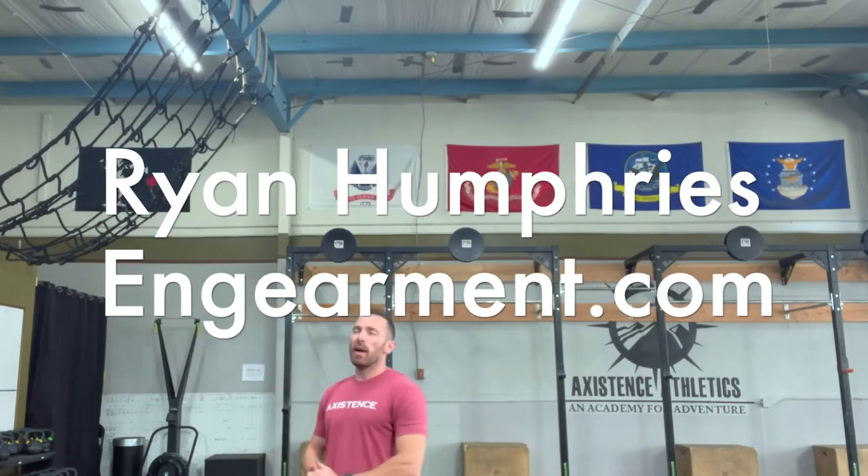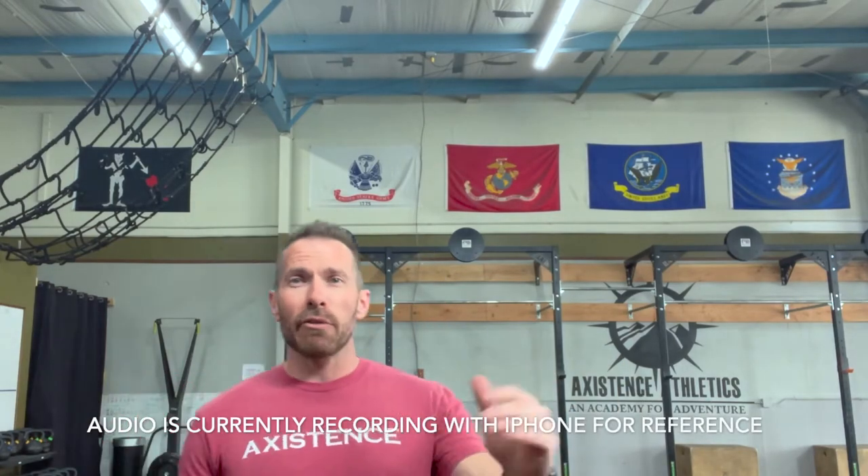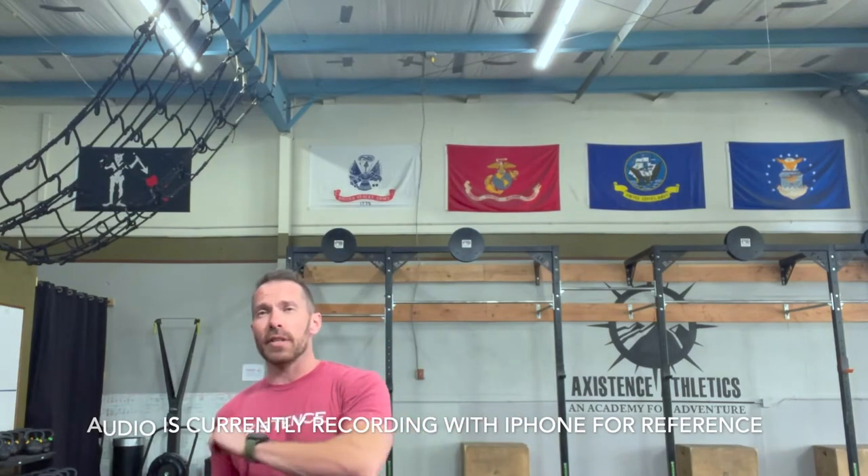What's up folks, this is Ryan Humphries from engagement.com, and today I am reviewing the Comica Boom XD 2.4 gig digital microphone, made for use with Apple accessories — iPods, iPads, iPhones — or as I like to call them, real computers. So if you have one of those Androids or something like that, no knock against you, but you're probably not going to be able to use this microphone.